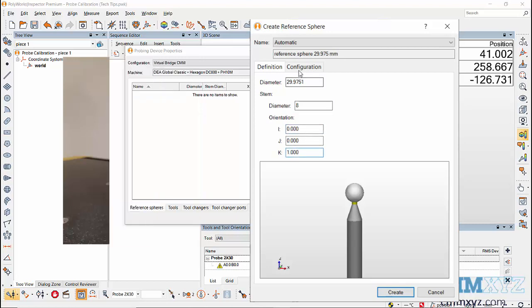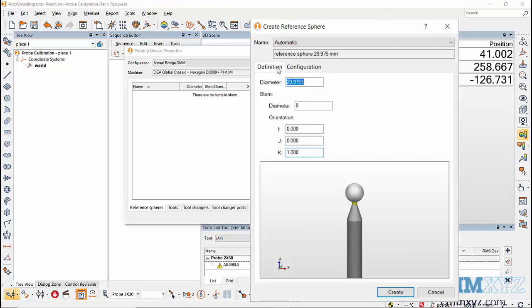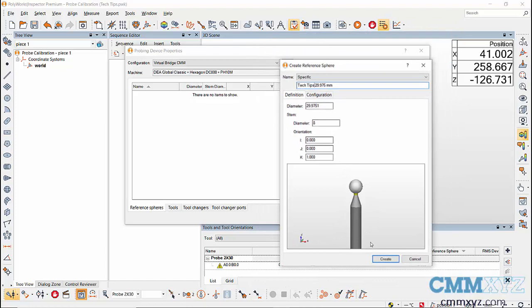In the Configuration tab, we can set the clearance distance after the calibration of the tool orientation. I have set a clearance of 20 millimeters along the reference sphere stem. Next, set the name of the reference sphere — you can set an automatic name given by the software or enter a specific name — then click on Create.